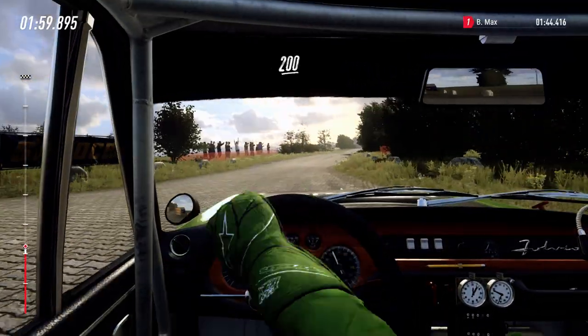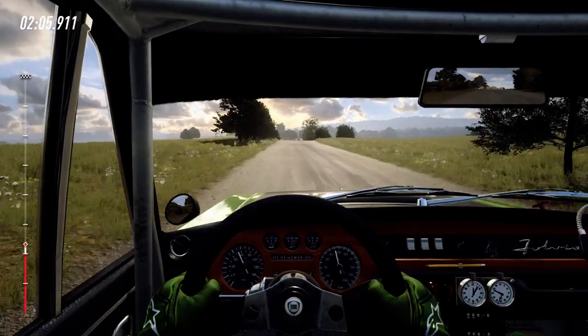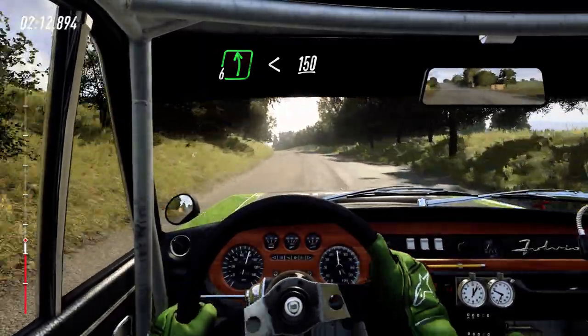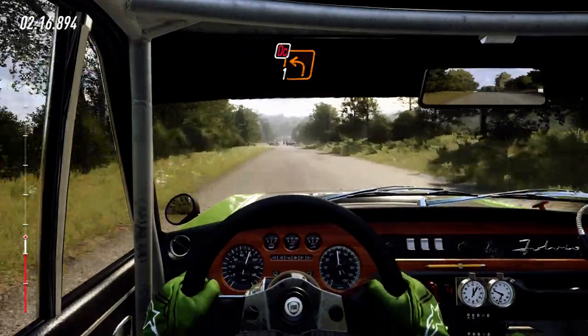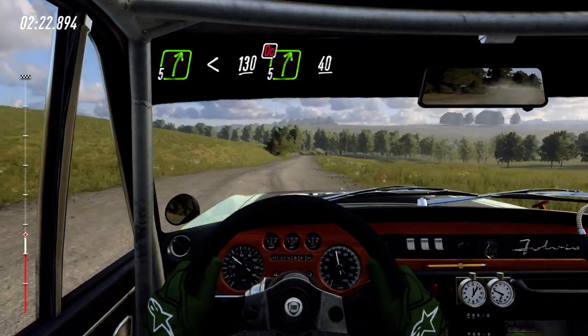100. Flat jump, 80. Bump into 6 left long, opens up flat of a crest, 150. Turn unseen, 1 left, don't cut. Into 5 right, opens, 130. Don't cut, 5 right, 40.